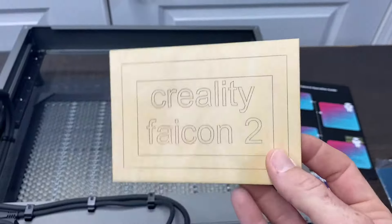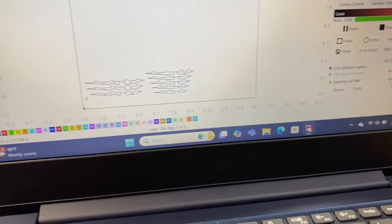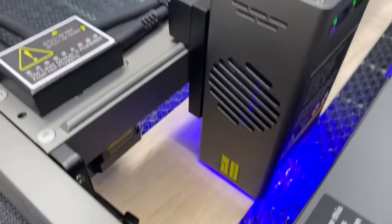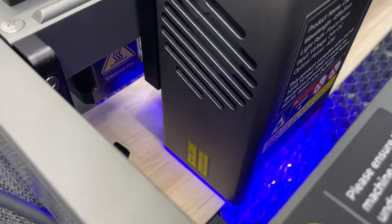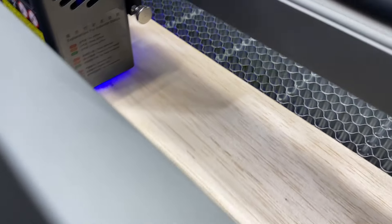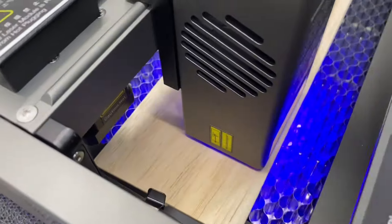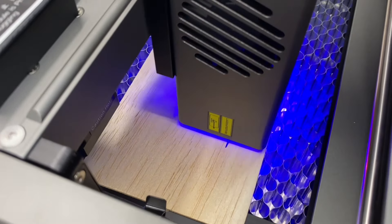Now let's do some actual cutting of balsa wood. We've got some ribs that I designed up for an airplane project. We put some balsa wood into the laser machine, come over to LightBurn, hit start, and send the laser on its way to cut. We have our air assist nozzle flow all the way up on the air pump, and we're cutting right through the balsa wood.